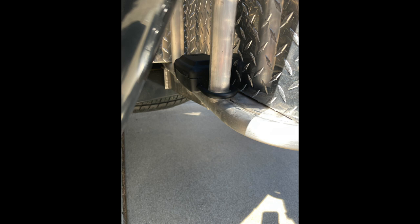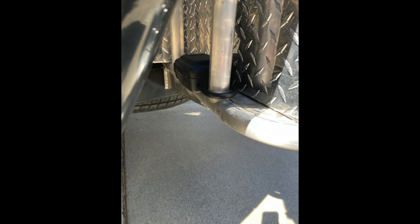Do yourself a favor — have a lockbox put on the outside of your motorhome somewhere with your key. It's definitely a convenient and safety thing. Someday, at some point, somebody will misplace a key and you'll be glad you did.